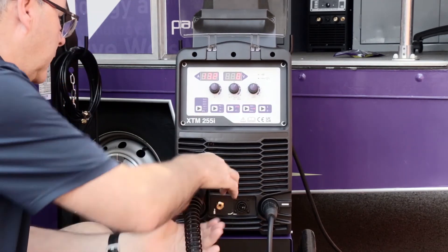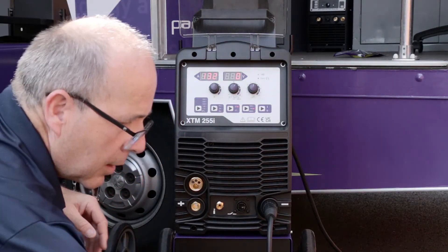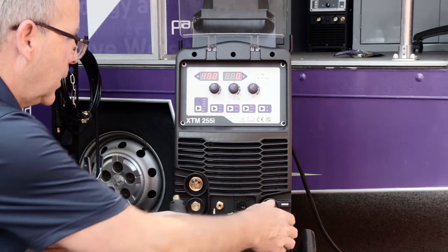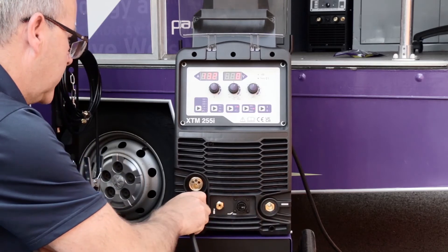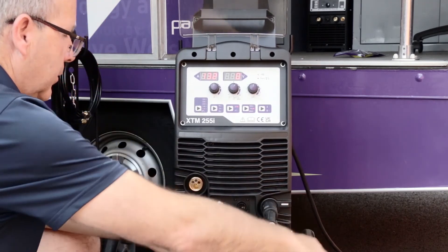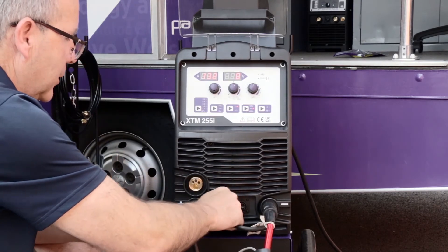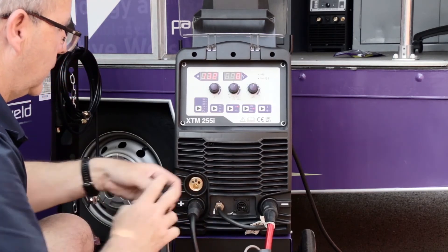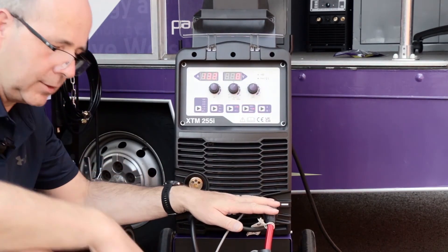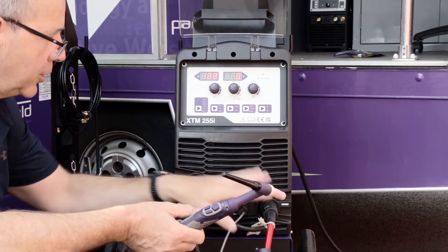Moving on to TIG operation — I toggle it into the TIG function and swap out the MIG torch. This machine is lift TIG so there's no HF; you touch to start, but it does use trigger control. The first thing I want to do is reverse the polarity — TIG is always with a positive work lead and negative torch — so the torch goes into that socket. You'll need to change the gas at the back of the machine to pure argon for TIG welding. Last is the trigger connection.